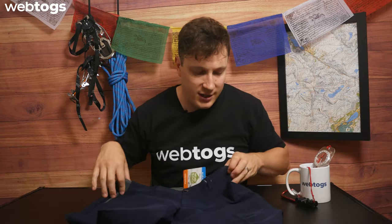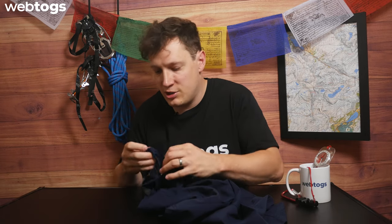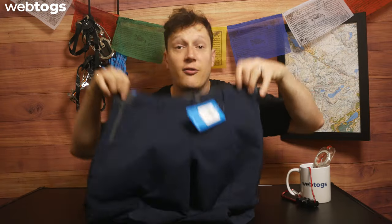On the left-hand side you've got your traditional pocket — as a large to extra-large hand, there's plenty of space in there. On the right-hand side you've got another nice spacious pocket, plus a zippered pocket as well, which is also pretty big. All the pockets are mesh, which works with the UPF protection and the breathability of the Omni Shield to help the short breathe — so you won't get clammy or hot. That zipped pocket is great for keys, change, or anything you want to keep secure.